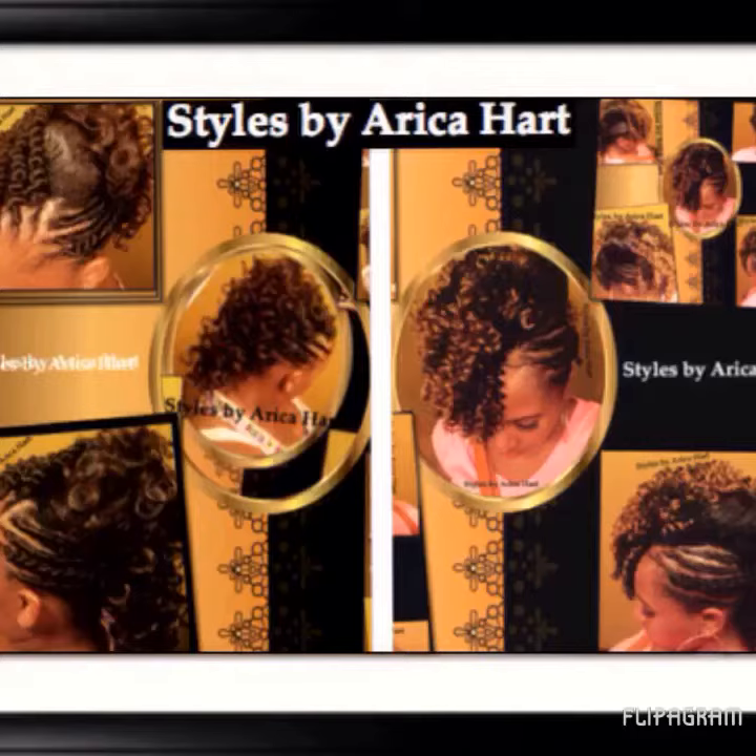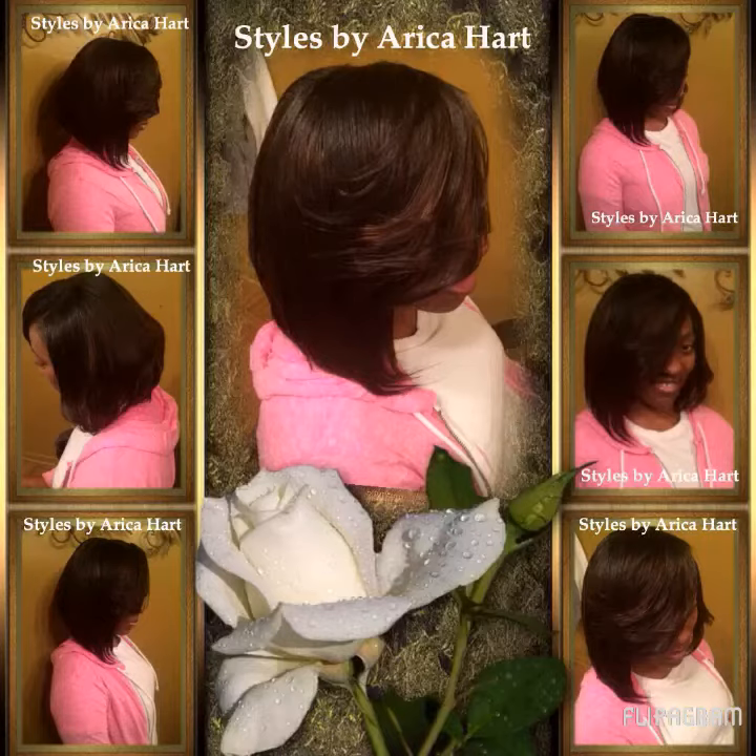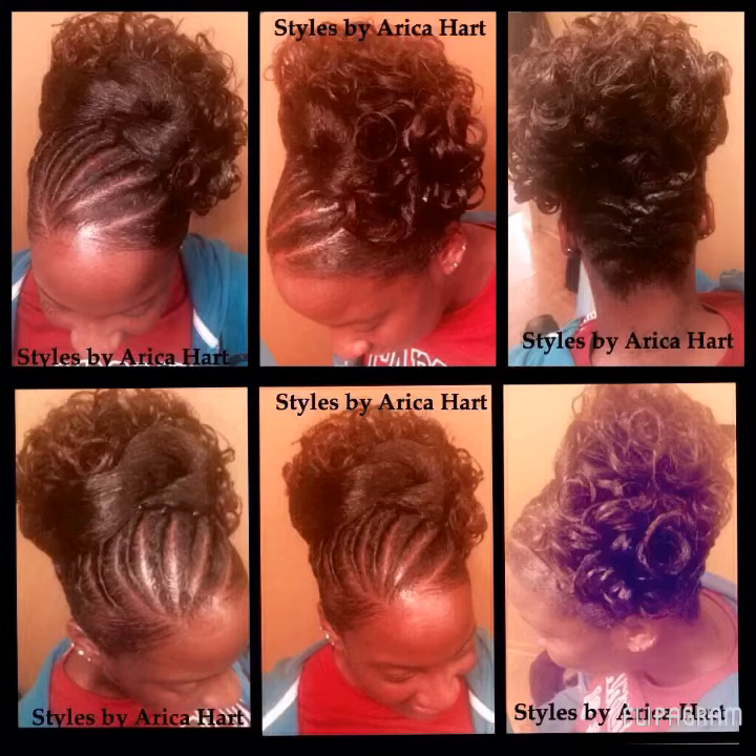First we have the Mohawk hairstyle. Then you have a child's hairstyle and she's cool in it. Next we have a bob hairstyle and this hair is sewn in to look very natural. Next we have an updo hairstyle where you can rock all night long.